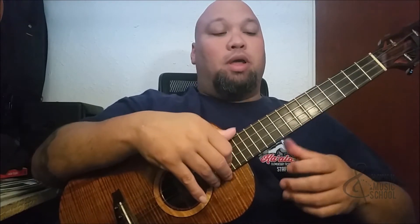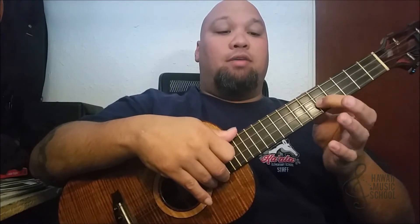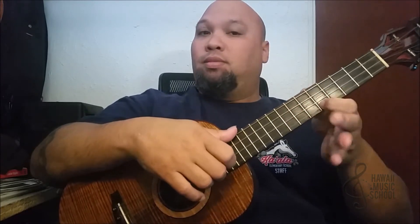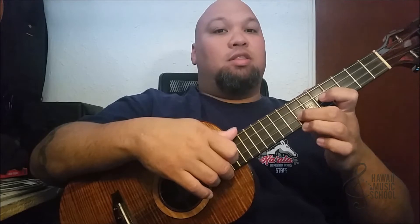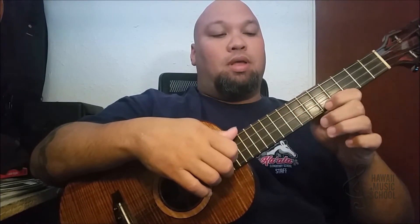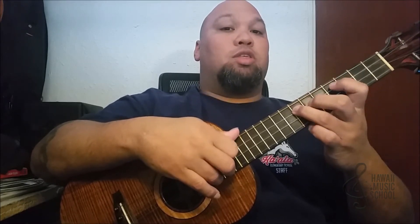We're going to do a hammer-on and start on the fifth fret. We play open second string, and it goes open, five, seven, eight. Then I play the bottom string at five, and I reverse and pull off from eight, seven, five. Then I repeat that pull-off but now it's at seven, so seven, six, four.